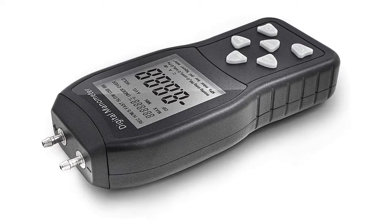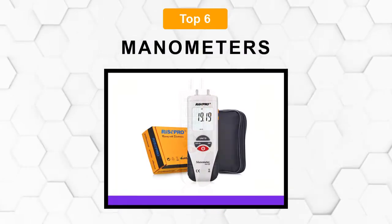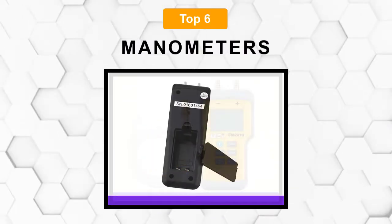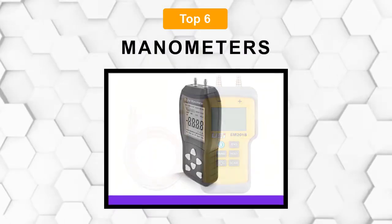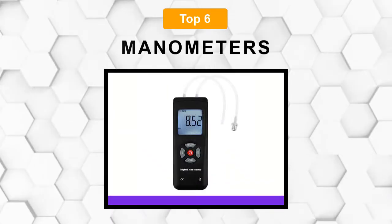Are you looking for the best manometer? In this video, we will break down the top six manometers on the market. We have included links in the description for each product mentioned, so make sure you check those out to see which one is in your budget range.